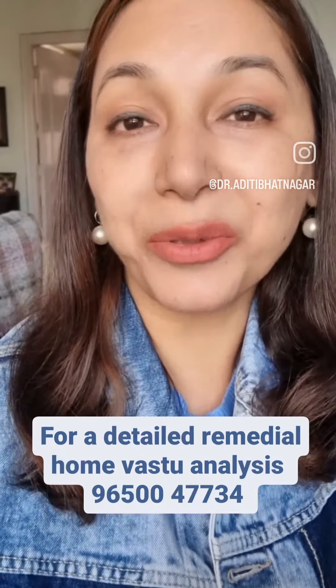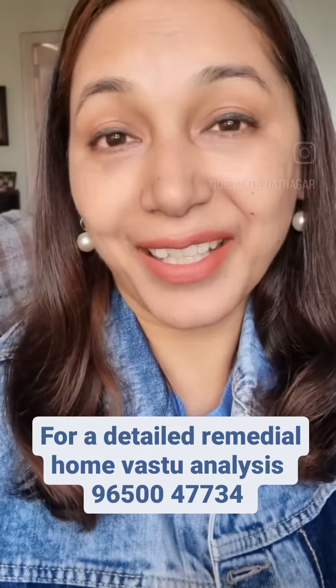The third remedy is keeping a bowl of sea salt or camphor in the southeast corner, which needs to be changed every week. Try this and let me know how you feel after doing this in a month or so.